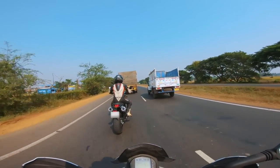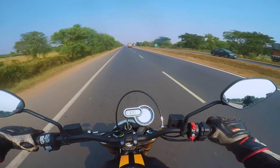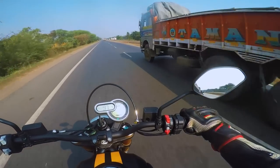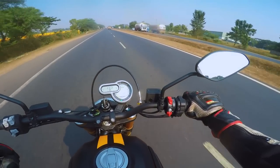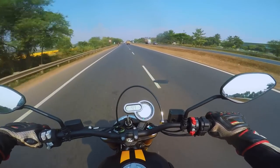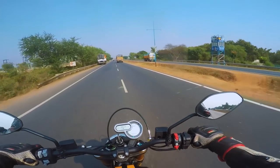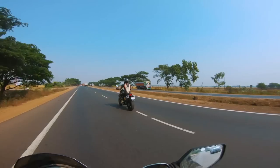With a 1100cc engine you kind of expect more performance from Ducati, but think of it in a retro kind of way. The vibrations — the L-twin shudder — are lesser on this bike, and I'd attribute that to the way they have tuned the engine braking.